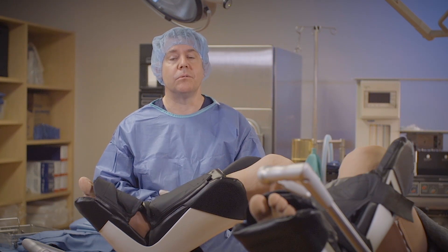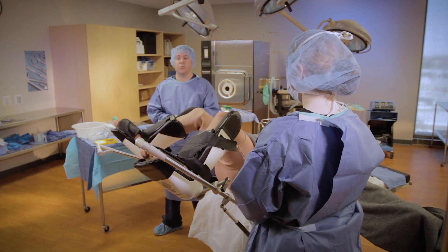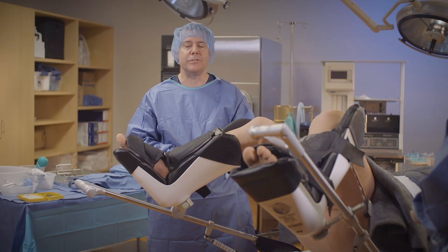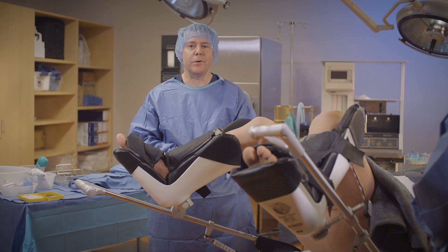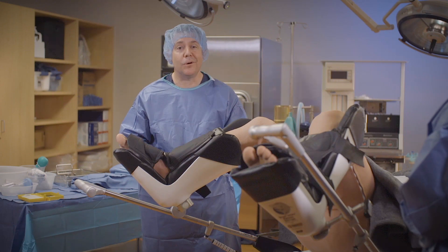So here we go. The surgeon has walked into the room. We have gowned and gloved them and we are ready to drape. I have my good friend Charlie the mannequin up in lithotomy position — I love him for doing that so it means I don't have to be up in lithotomy position.